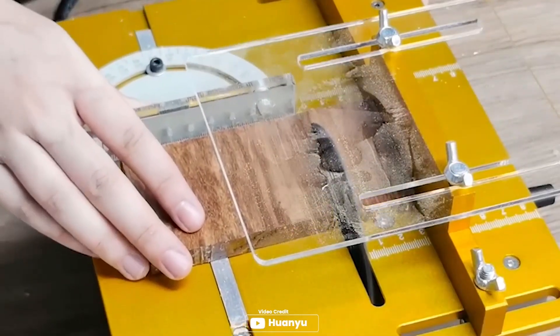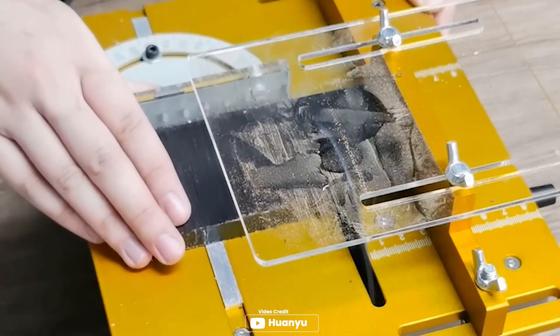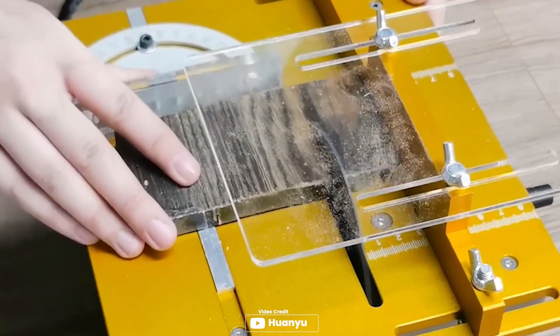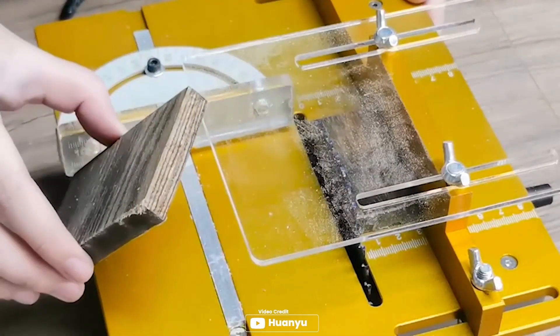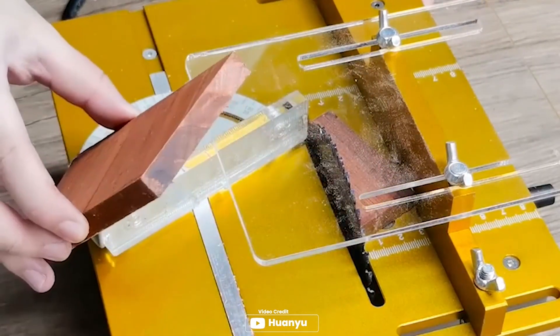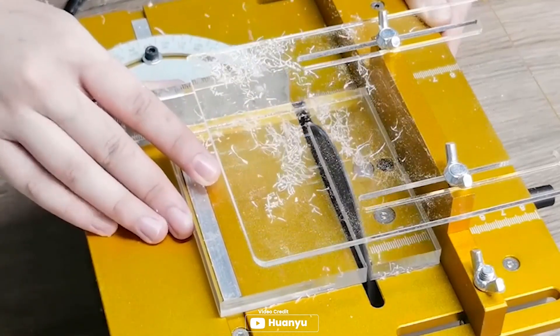Are you in search of a powerful and durable mini table saw? Look no further than the Huanyu Mini Table Saw. This 60-version is equipped with an upgraded 885 type high-torque motor that offers 300 watts of power and a speed of up to 9,000 RPM. With ultra-high cutting force and low noise interference, you can expect excellent cutting effects. The integrated steel frame structure and 5mm aluminum alloy tabletop ensure durability and a smooth cutting surface. It also has a transparent baffle for cutting safety and rubber feet for non-slip and shock absorbing properties.